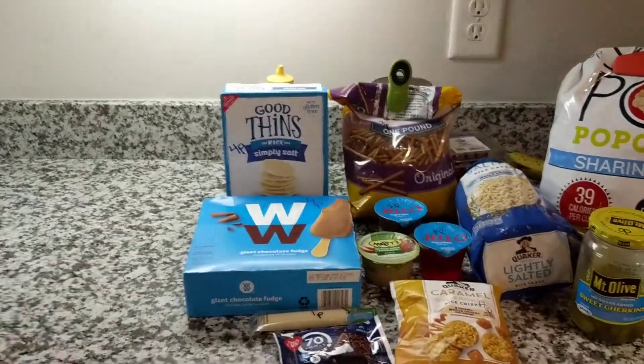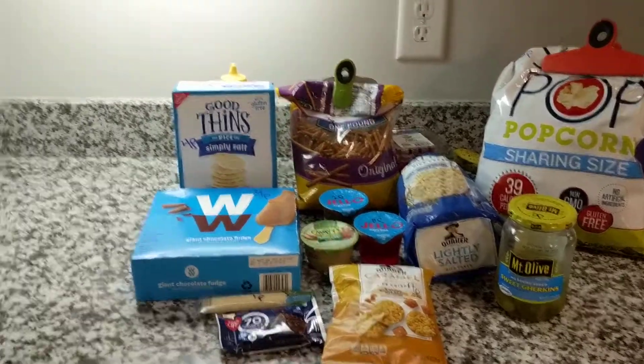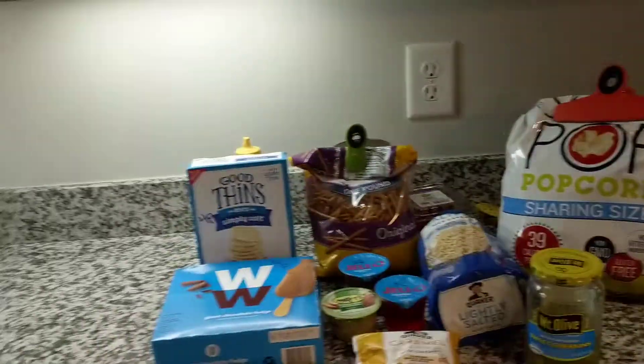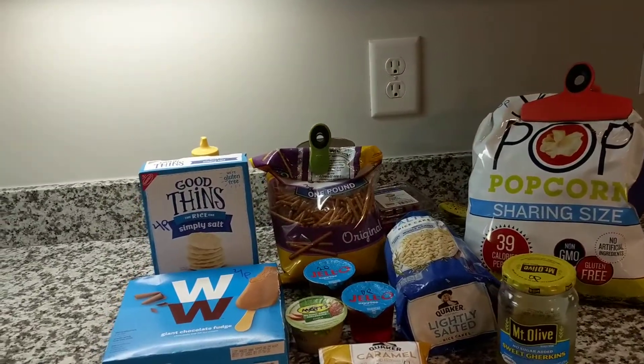Hey everyone, welcome back to my channel. So today I wanted to show you guys some of my favorite Weight Watchers snacks. These are more of the unhealthy snacks. Other snacks I might do is like bananas, oranges, some type of vegetable, some type of fruit.